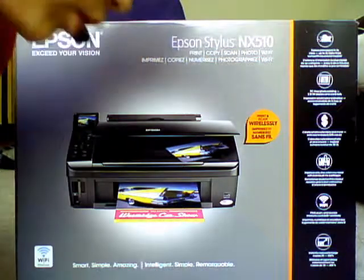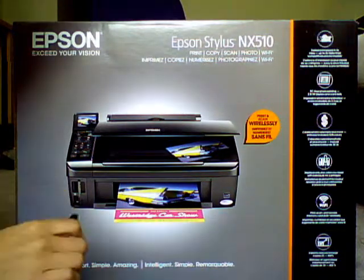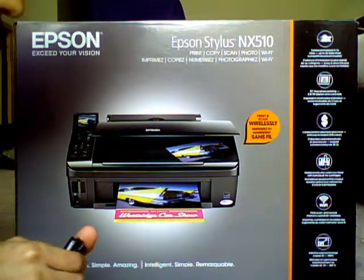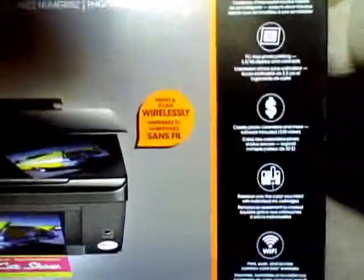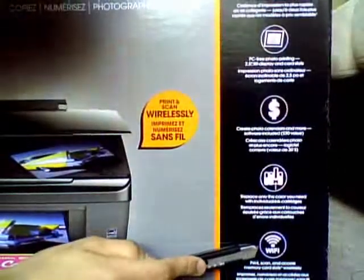It has its own special ink, which I think printing companies should just use one sort of ink cartridge. And it prints wirelessly.